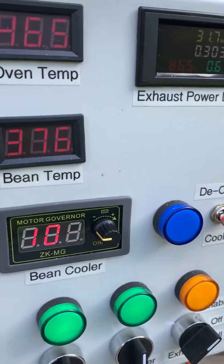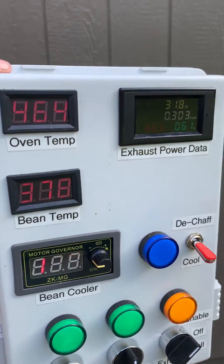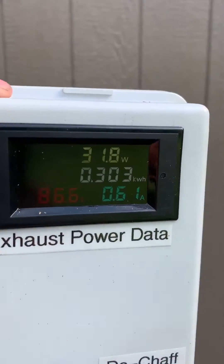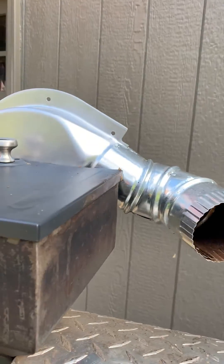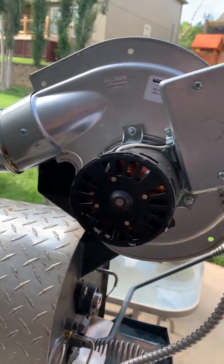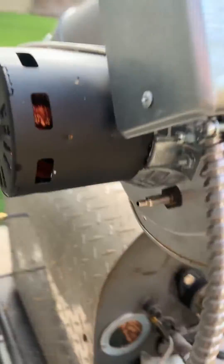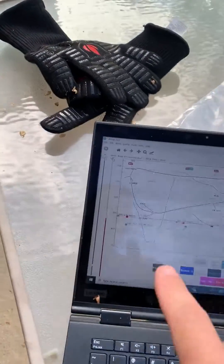That's like the cooling fan down below, and the fidget modules that are inside this thing. I've got one data panel that shows the speed of my airflow fan. If you look at the front of the roaster, I've got some beans going in there right now. This is just a draft inducer fan from the furnace.